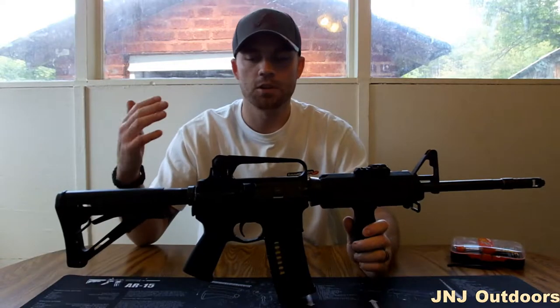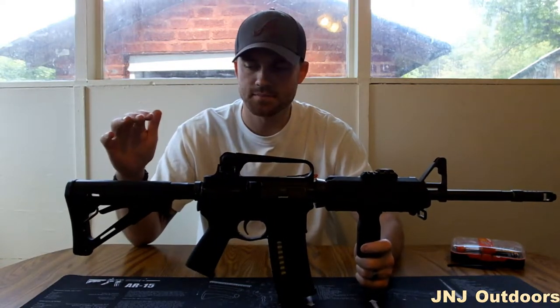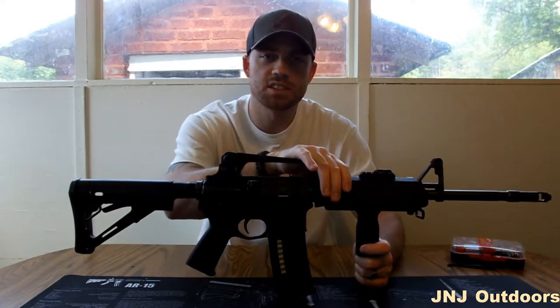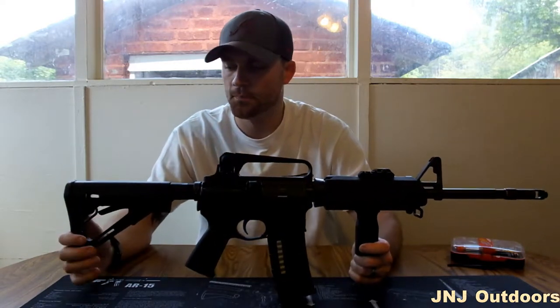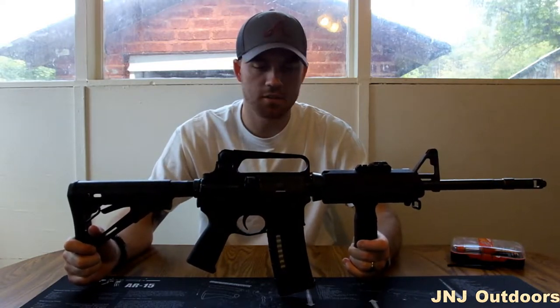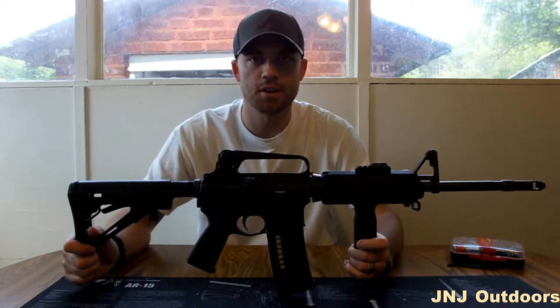One thing that I really like about Magpul is it's a highly sophisticated polymer and very heat resistant. Even though it has a heat shield to protect it, this stuff is still very durable and lightweight. This furniture has taken a lot of weight off of this rifle.